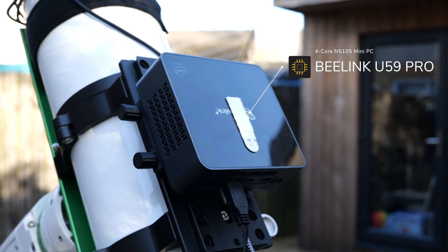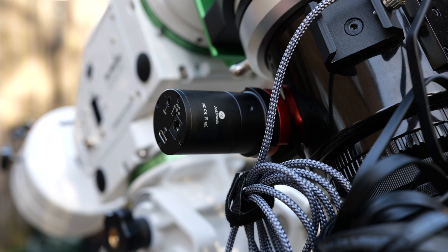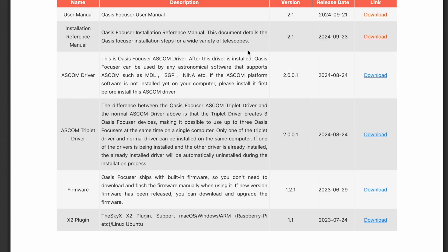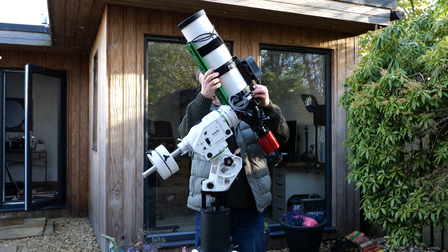Let's move on now to direct connections and controlling the Rose focuser via dedicated and third-party software. I'm connecting my Rose focuser directly to my mini PC, which in this case is a Beelink U59, which I highly recommend for controlling your astro sessions. I'm connecting the focuser via its USB-C port to the USB-A port on the mini PC, which provides both power and control. Astro Oasis provides a link to the ASCOM driver for the Rose focuser on their website, and the installation for that was fast and simple. I'll be controlling my rig and the Rose focuser via Nina on my mini PC, remoting in from the warmth of my office using Microsoft Remote Desktop, because it's absolutely freezing outside this week here in the UK.